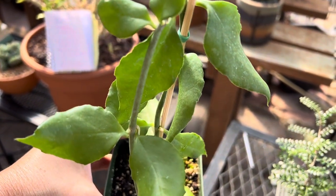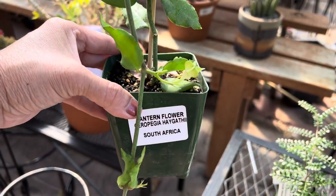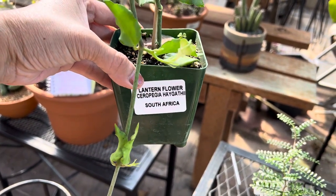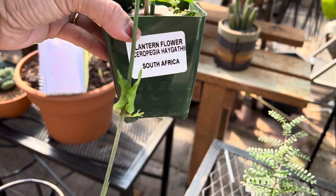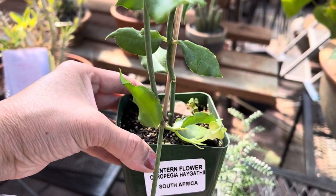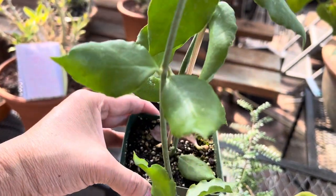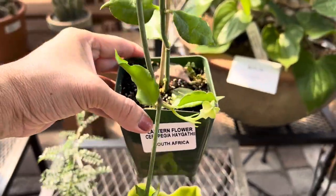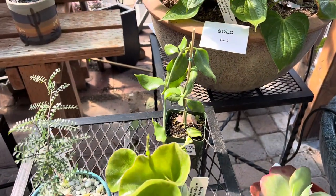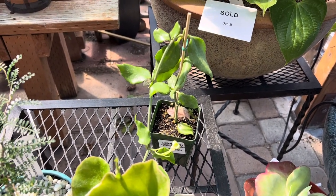It's from South Africa, and over time it can get quite long — maybe three to four feet or longer. The stem is fairly thin. The flowers are quite beautiful; I don't have one to show you yet, but the flowers are cream-colored with purple flecks on them, which is kind of unusual. That's why it's known as the lantern flower. Water once every 10 to 14 days; it can be kept indoors.